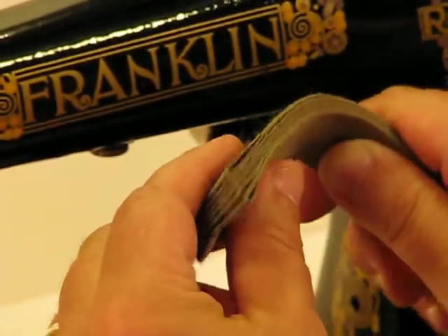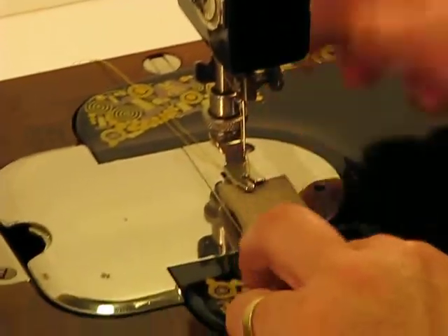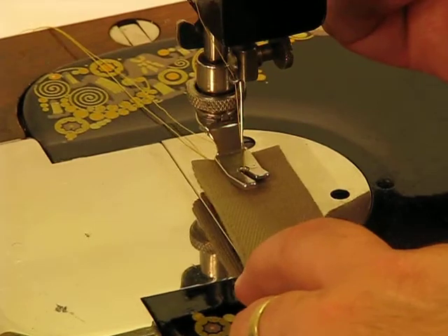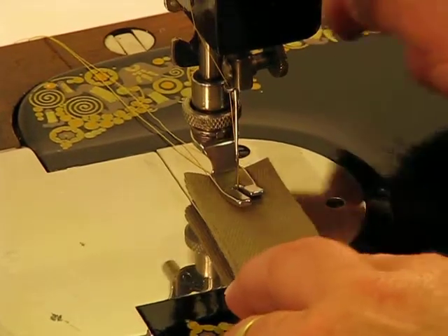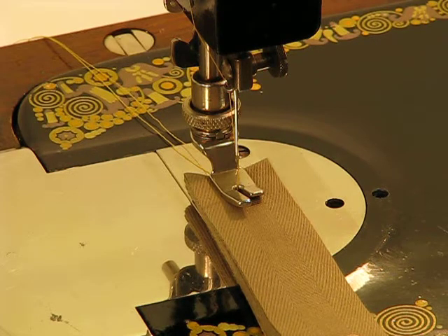Follow me down to the needle. I am going to apply that hyperextension so I can fit that underneath there just so easy. Presser foot is down and here we go — 12 layers of this amazing binding tape. Here we go.